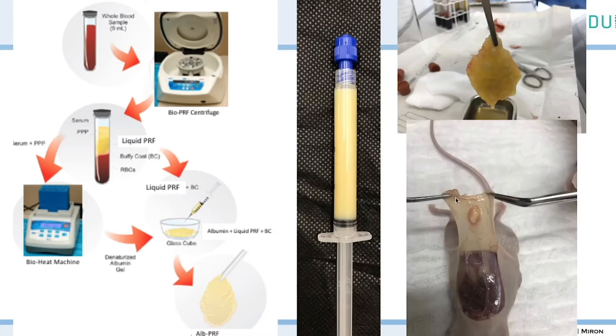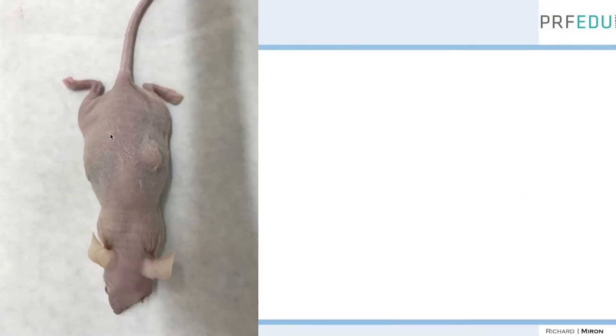Here's an animal study done by Professor Mourao out in Brazil, where he's shown very effectively in this animal model how the Alpure F can last significantly longer than platelet-rich fibrin or liquid pure F. Several weeks after pure F has been implanted, on one side they've done pure F and on the other the Alpure F — you can see the Alpure F is really hanging on for a long period of time.